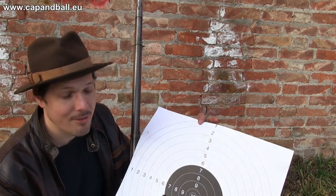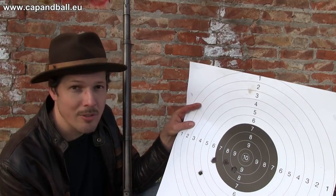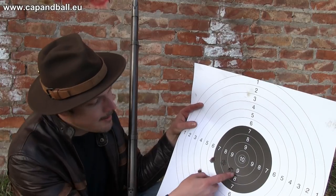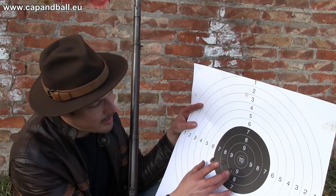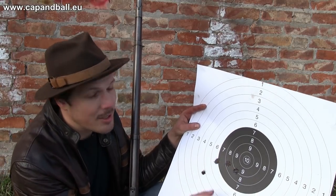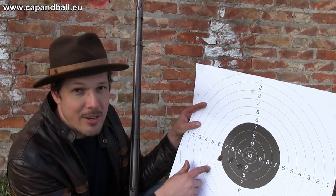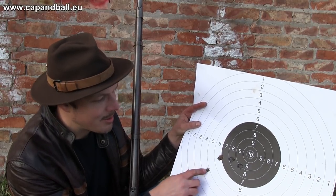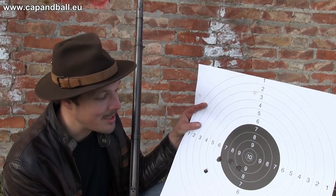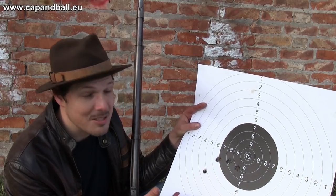The first five shots I fired — which can be considered quite okay after some load development — were with 40 grains of 3F Swiss powder and my paper-patched Lorenz bullets. Four of the shots are in a quite tight group. I'm not really happy; this is not the group we expect for a competition rifle. I also have a flyer here, but that was not my mistake — it was some kind of bullet problem, I think. So I still have to improve my paper-patched Lorenz bullets and my load. But I think it's a good start — at least I have something to work on.